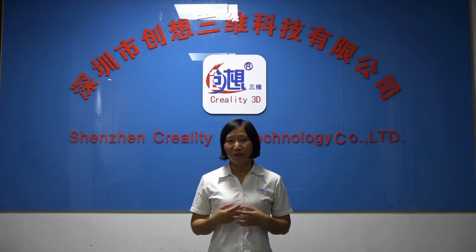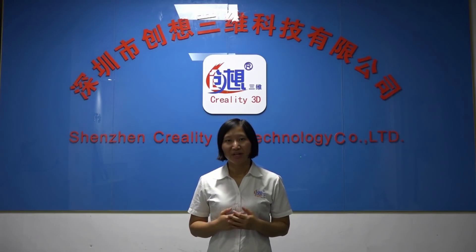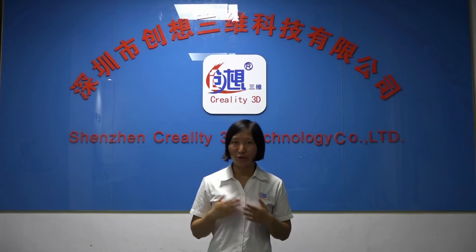Hello everyone, nice to meet you again. Here I want to talk about Creality CRX, a dual color 3D printer machine which planned to release on 30 July. But now we have already delayed because we are getting your suggestions on Facebook and YouTube.